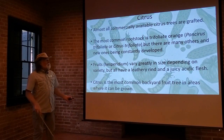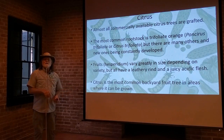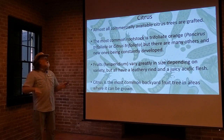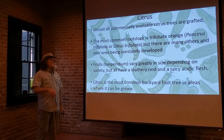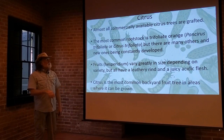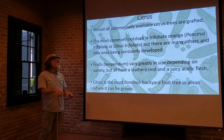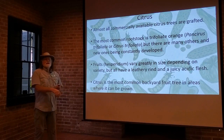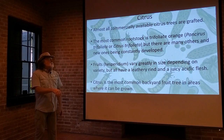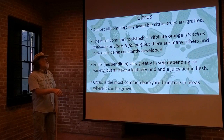The most common rootstock used is the trifoliate orange, or some hybrid that uses the trifoliate orange as its parentage. Trifoliate orange used to be classified in the genus Poncirus as Poncirus trifoliata, but recently they've changed that and it's now called Citrus trifoliata. Most people just call it trifoliata, or trifoliate orange.